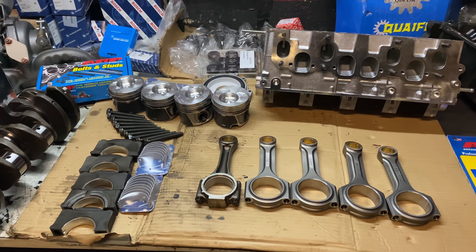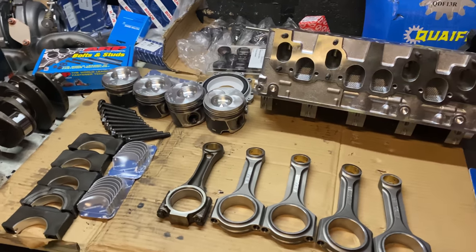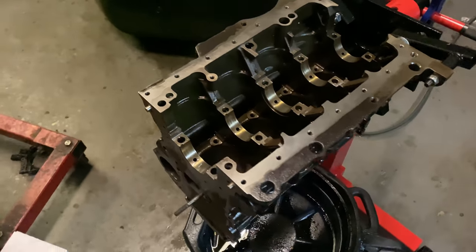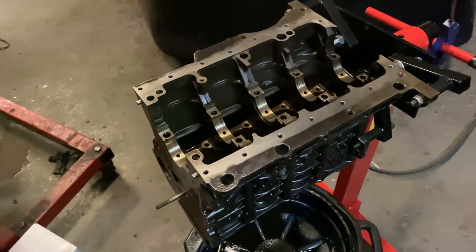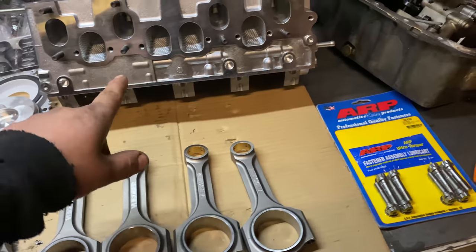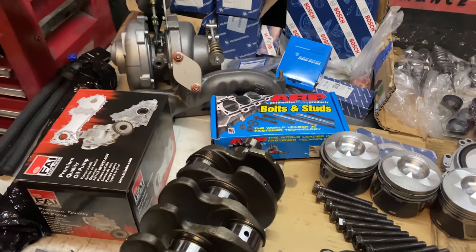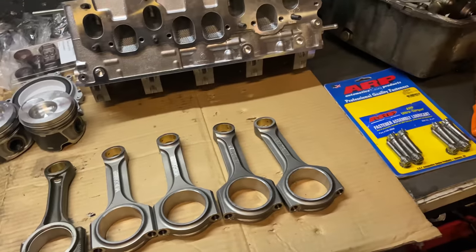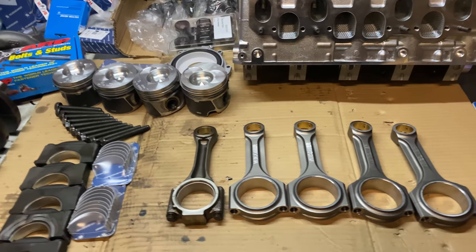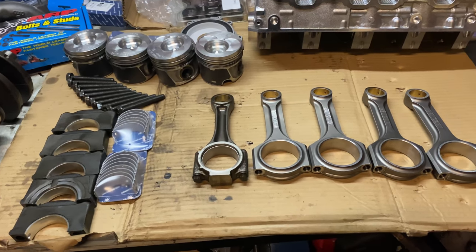Hello everyone, welcome to another video. Today we're going to assemble this block - it's a 1.9 TDI - with bigger pistons, rods, cylinder head, everything. We're going to start from the bottom and show how to assemble it, then go to the cylinder head and then the turbo.